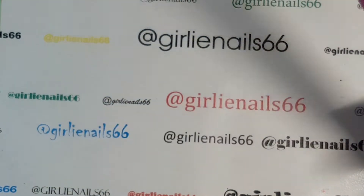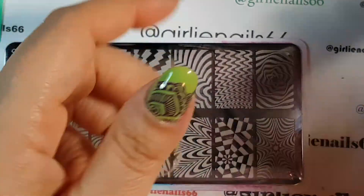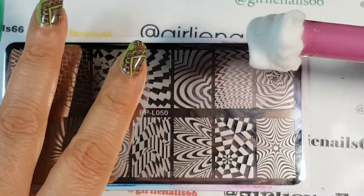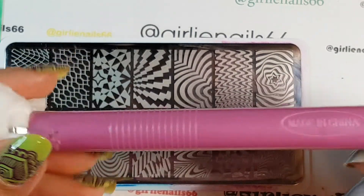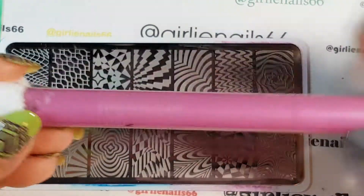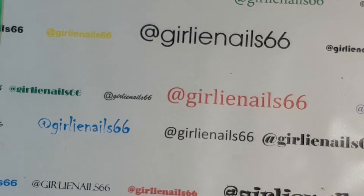My cotton cloth - I got this from Sally's Beauty Supply and I absolutely love it. It's great for cleaning off your plates. There's been times where I've messed up one nail - I'll put acetone on it and just clean that one nail so you don't have to mess up the others. There are other options out there like a strawberry holder or husker, but my cotton cloth is my absolute favorite.